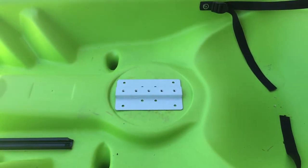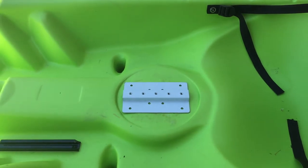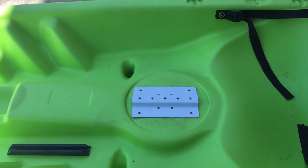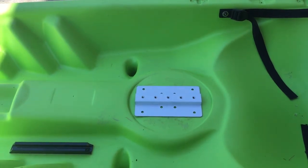We're going to show you how to install the sit-on-top mount for Angle Oar. We also have a mount for sit-in kayaks called the hinge mount, but this one is specifically for sit-on-top kayaks.